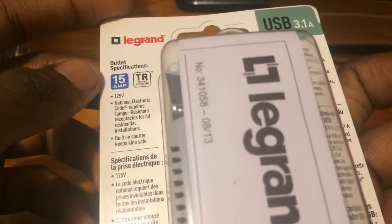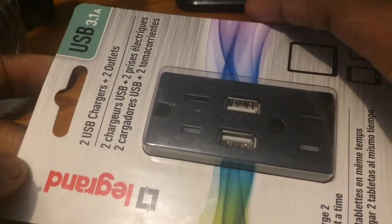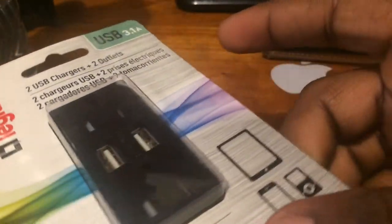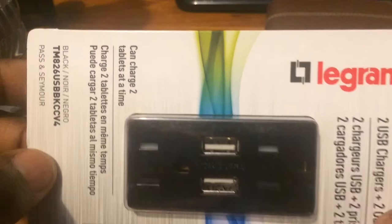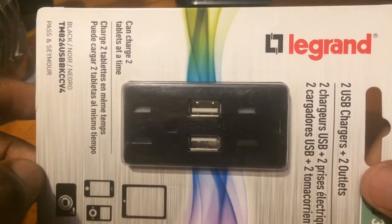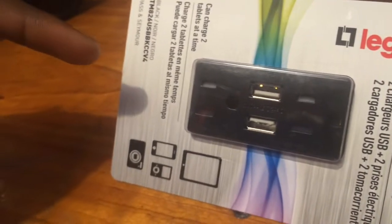The new one consists of two USB chargers which is 3.1 amp and 5 volts. Let us take a look at the front of the package — what you notice here is a tablet, iPad, iPod, iPhone — whatever is compatible with USB charging works for this.